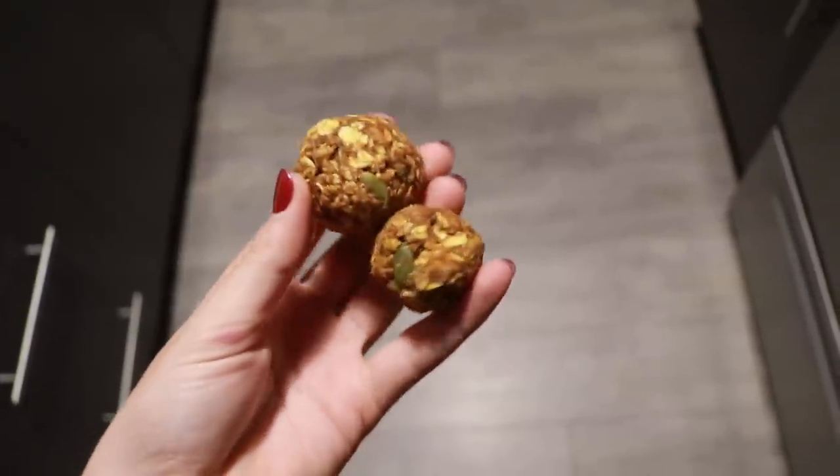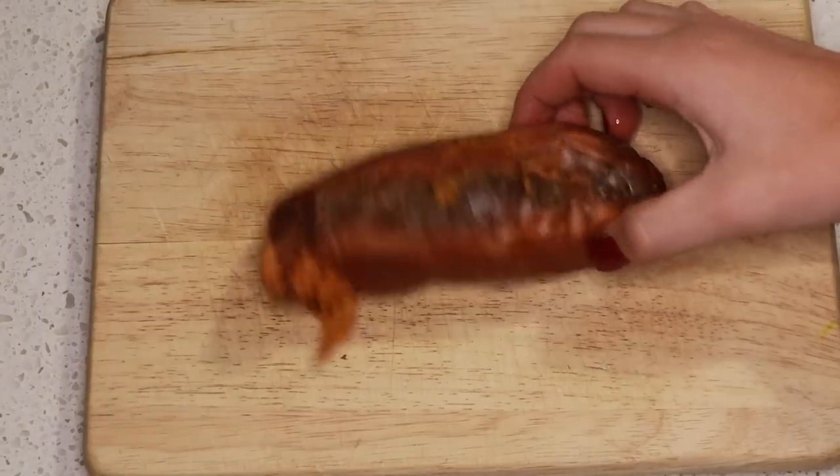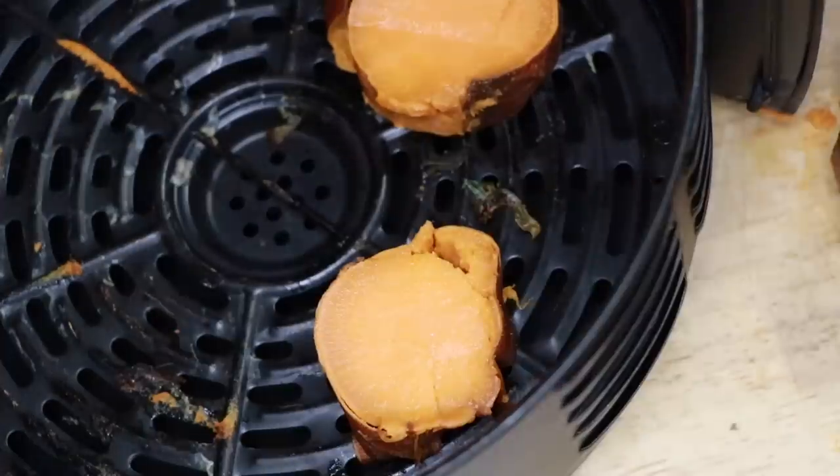For an afternoon snack, I had these pumpkin energy balls — the recipe is on my food Instagram. Then it was dinnertime already. This day flew by, and I'm having more potatoes. I am the potato gal — literally. I'm reheating already cooked sweet potatoes in my air fryer.